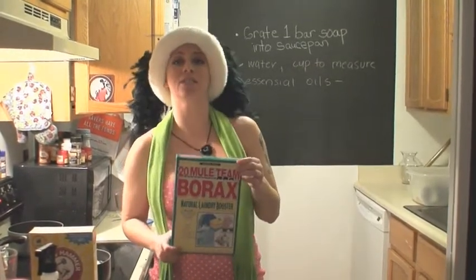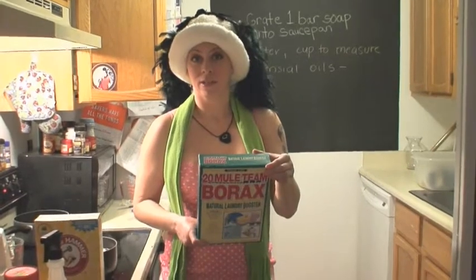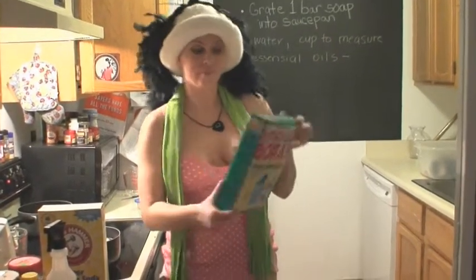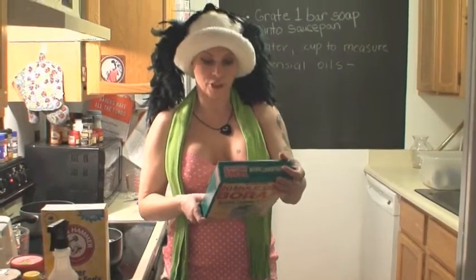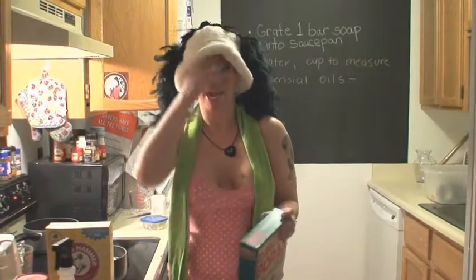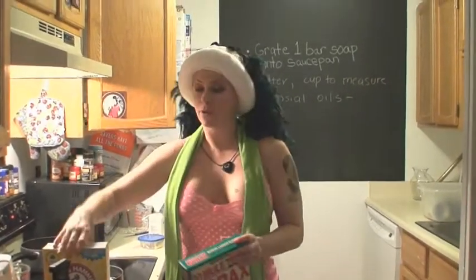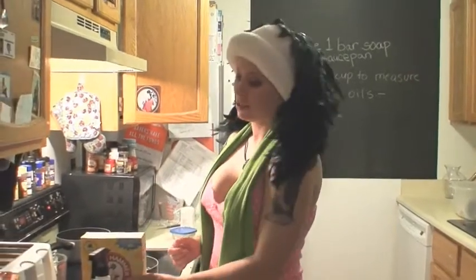You can pretty much use any of this stuff to do any cleaning. If you read all the stuff on the back, it explains — toilets, humidifiers, china, baby clothes, fiberglass, porcelain, hard water, delicates, garbage disposals, refrigerators, and more. And jewelry items could potentially be washed in this. It's true.